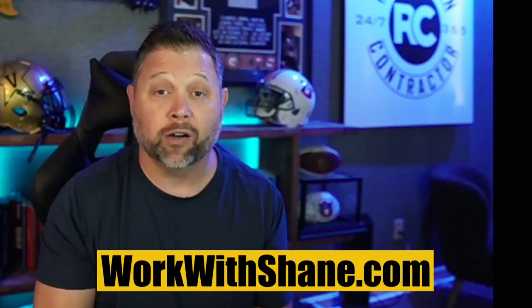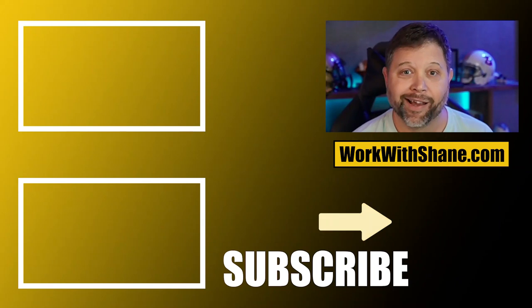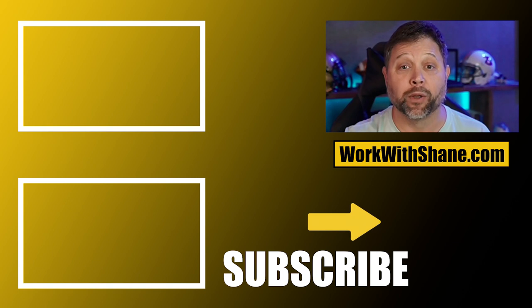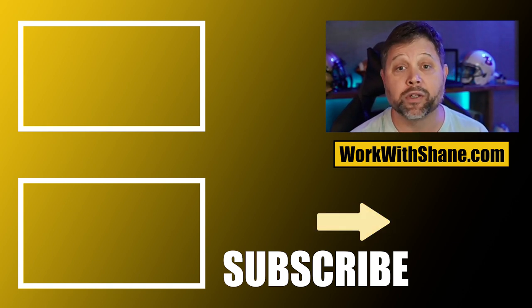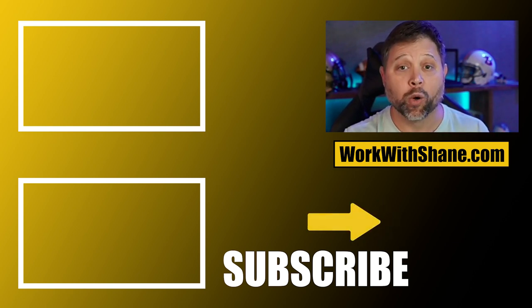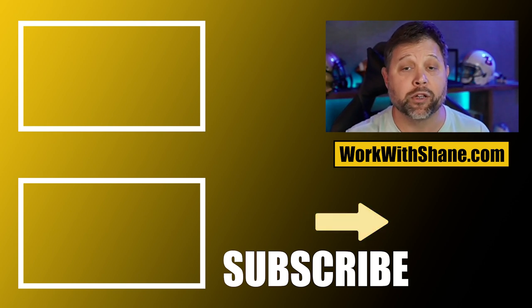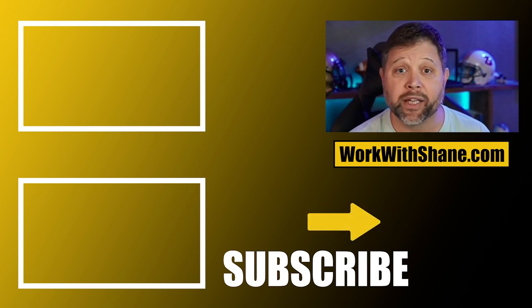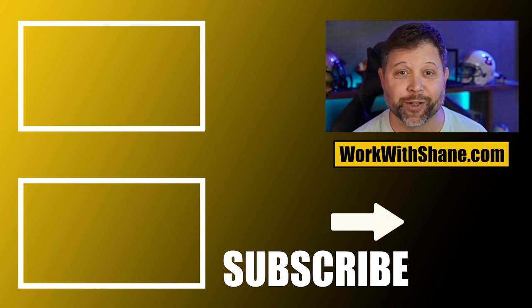Hopefully you guys find this helpful. If you have any questions about the truck setup or anything else, drop a comment down below. If you'd like us to help you grow your company, go to warpedashane.com and hop on a 10-minute call to see if we can help. Subscribe to the channel — we put out new content each and every week. Check out some of these other videos if you want more content about growing your restoration company.